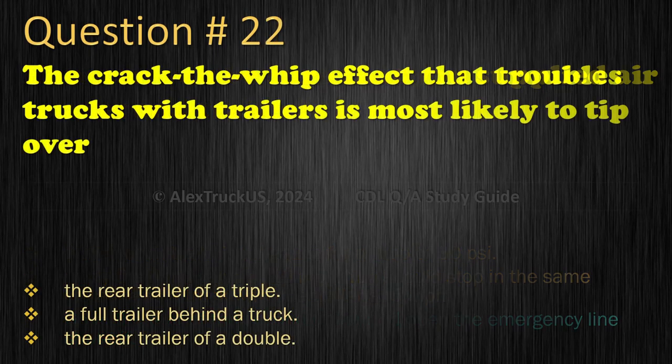Question 22: The crack-the-whip effect that troubles trucks with trailers is most likely to tip over: The rear trailer of a triple; A full trailer behind a truck; or The rear trailer of a double. The correct answer is: The rear trailer of a triple.